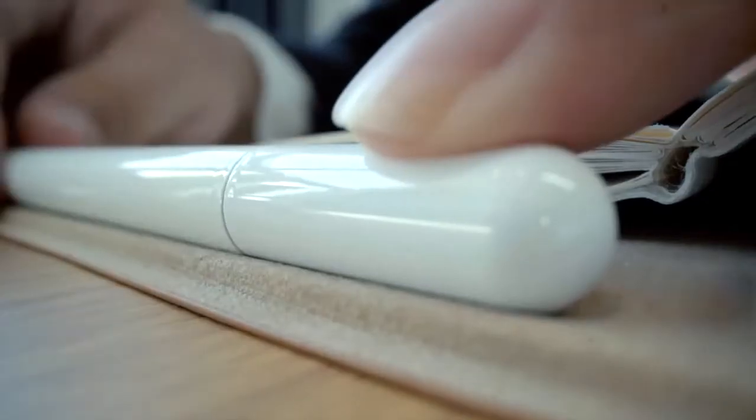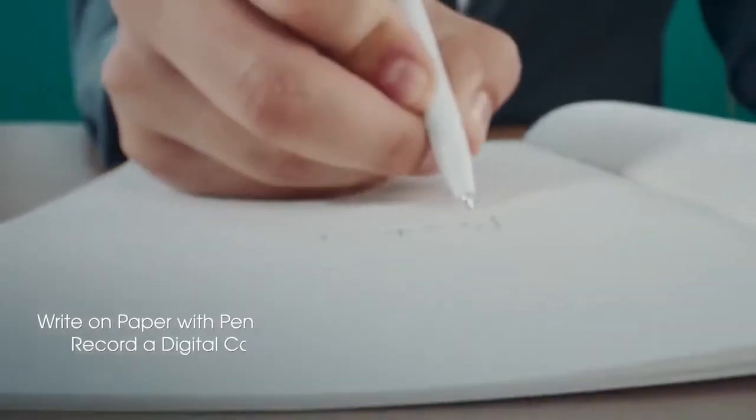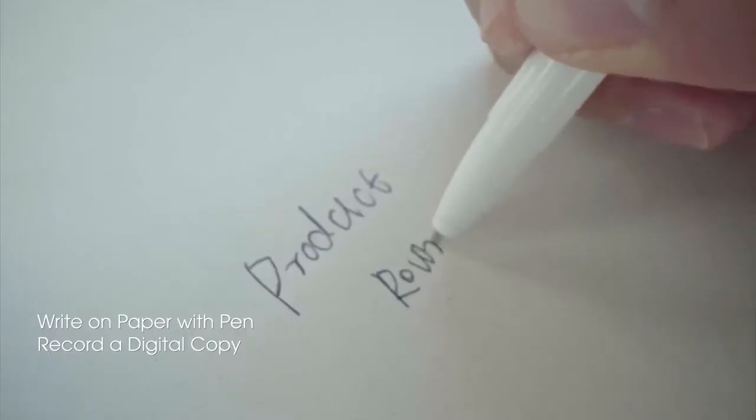This is the RowWrite 2 Smart Writing Notebook. It is light and portable, with a magnetically charged ink pen and real paper. Pick it up. Free your imagination.